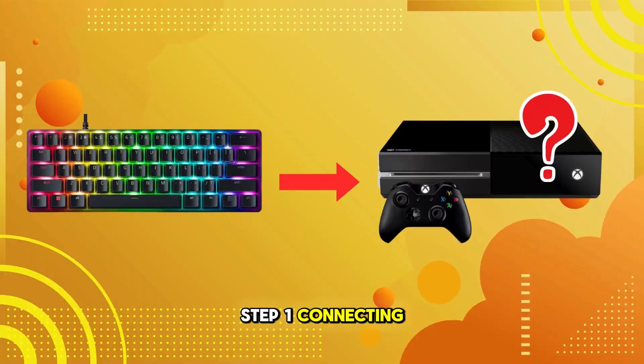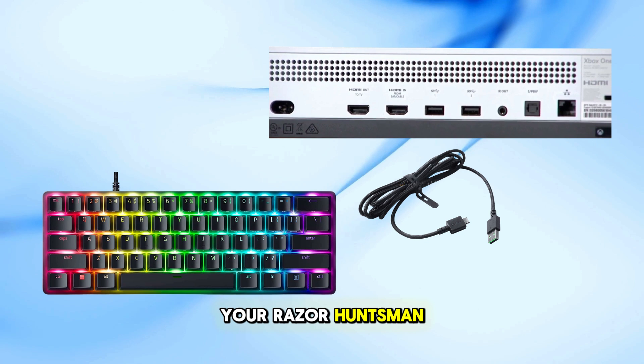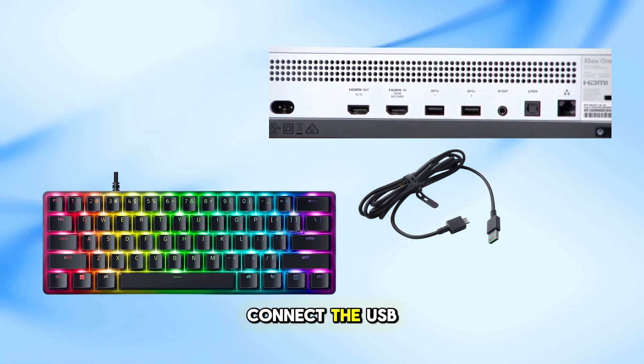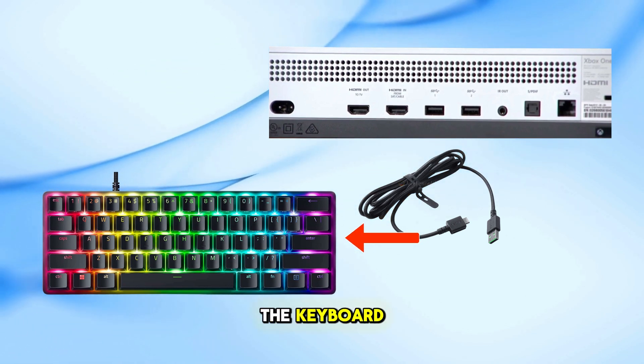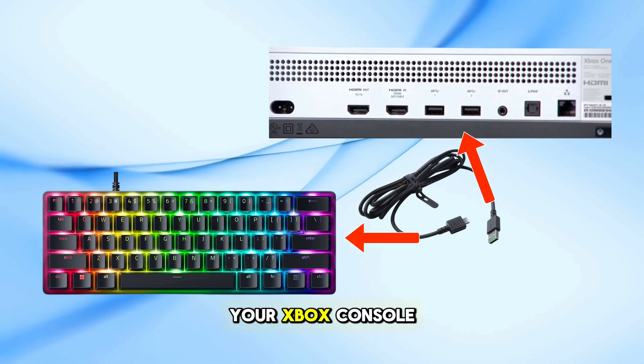Step 1: Connecting the Keyboard. Take the detachable USB-C cable that comes with your Razer Huntsman Mini. Connect the USB-C end to the keyboard, then insert the USB-A end into one of the USB ports on your Xbox console.